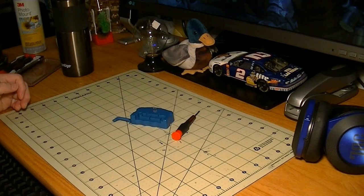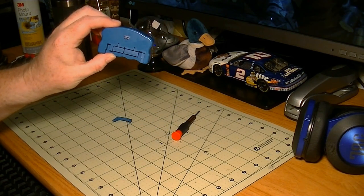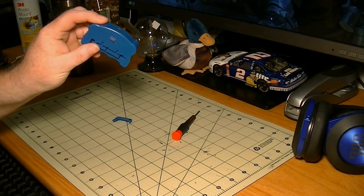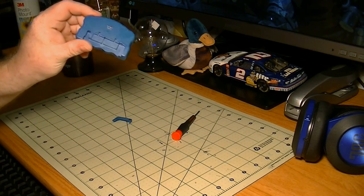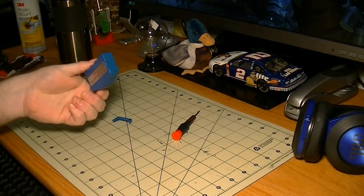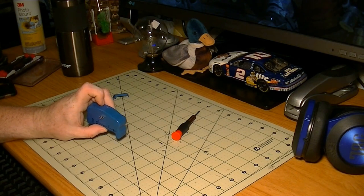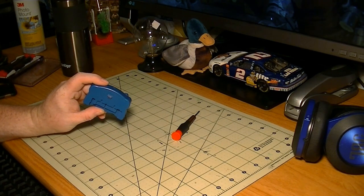Welcome back y'all. The other day I made a video about the wonderful ink cartridge chip resetter tool. And I figured since the stupid things don't work, I'm going to tear it to pieces and see what's in here. So come join me.